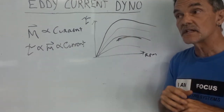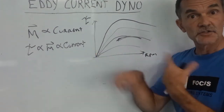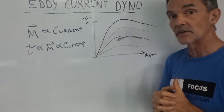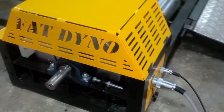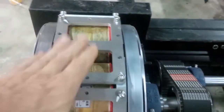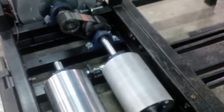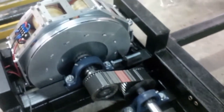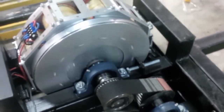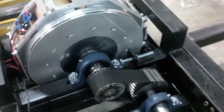Here's a partially disassembled dynamometer. On the inside you can see the rotors and the coils. The rollers themselves are relatively small diameter, and we have an advantageous gear ratio so the discs spin at a fairly high speed, giving higher inertia and more torque.